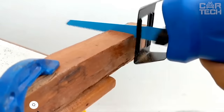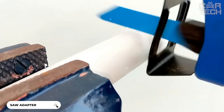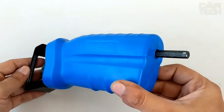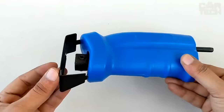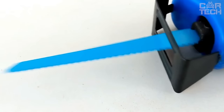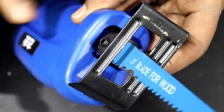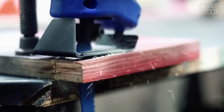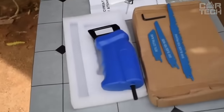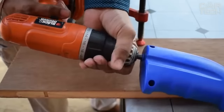Do you often have to saw something? Then you know how much effort it can take to saw a metal bar or a wooden strip, especially if this work is not a single instance. Such an attachment will help to turn the most ordinary drill into an electric hacksaw. The shank has a diameter of 9mm, so it is universal for any power tool. The body is made of plastic with special notches for a comfortable grip. The set comes with replaceable blades suitable for cutting metal and wood, and additional spare blades can be purchased separately.